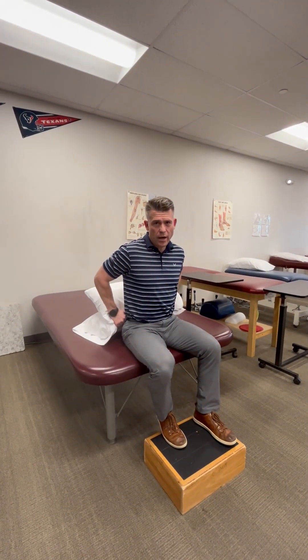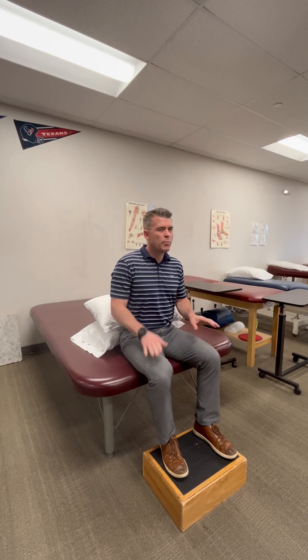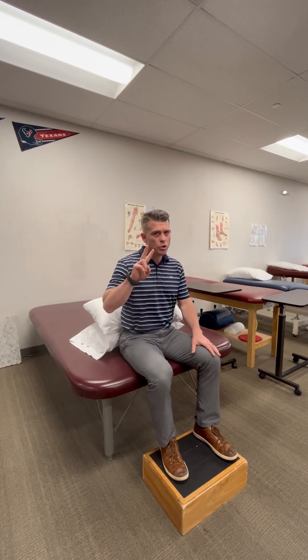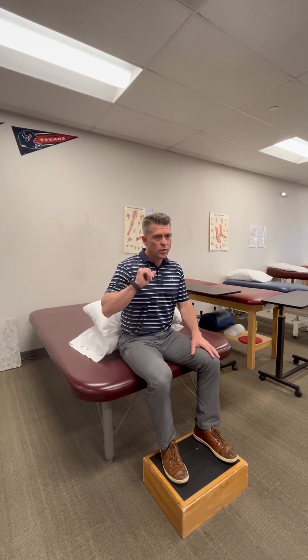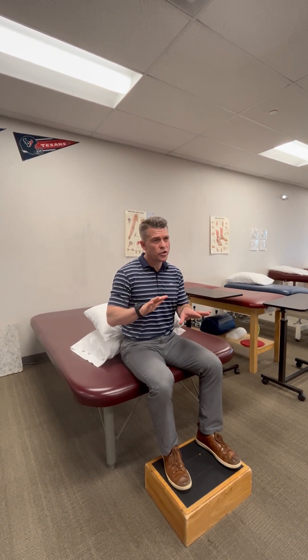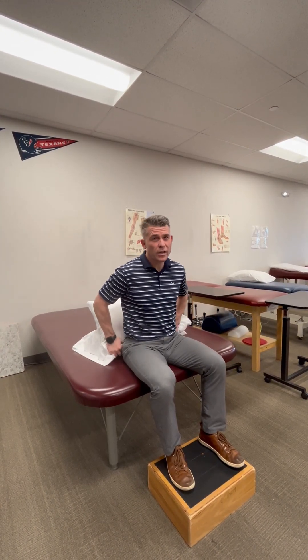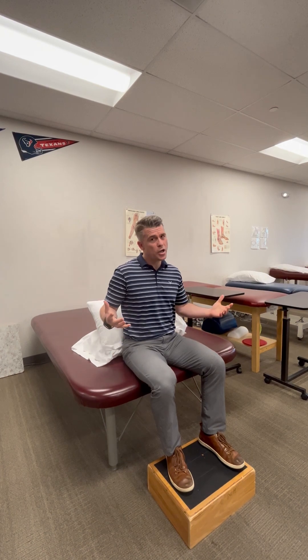I want to talk about the Diaz Maneuver from Brazil. I've been trying a modified version of it. I've had two patients with right posterior canalithiasis, classic. Did this maneuver, cleared both of them on the first try, so it's an N of 2, 100% success rate. I wanted to throw it out there, let other people try it and let me know how it goes.